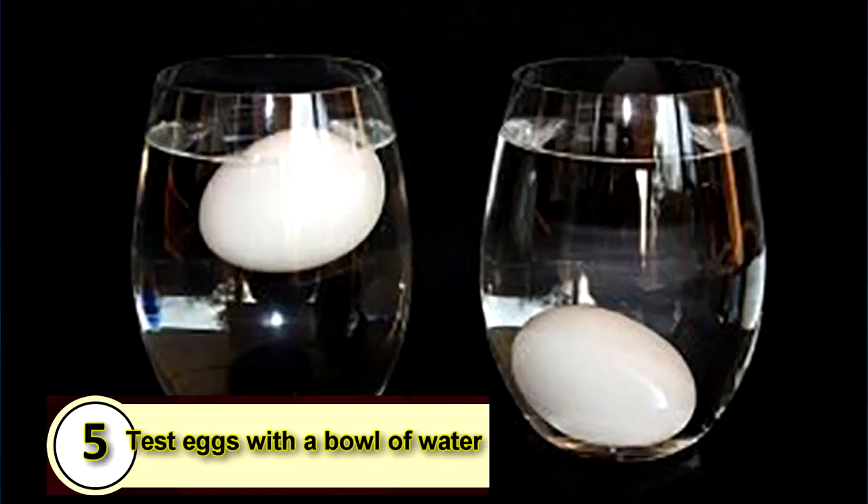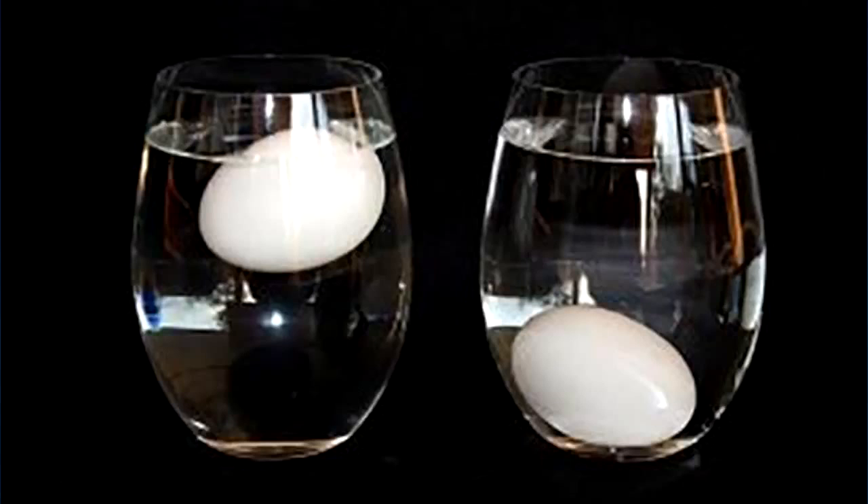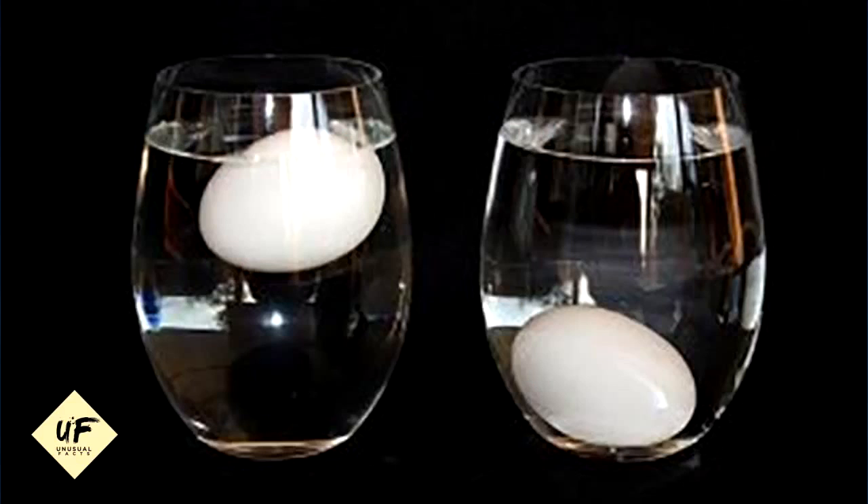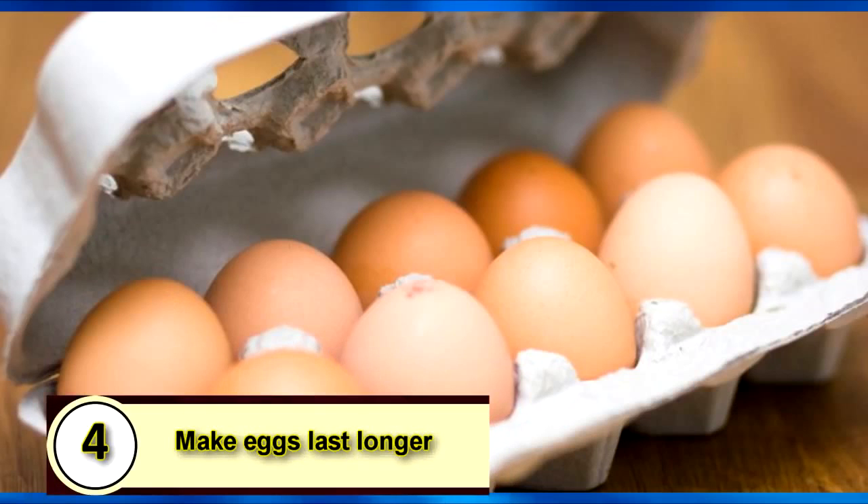Number five: test eggs with a bowl of water. Place your eggs in a bowl of cold water. If they sink to the bottom and lay flat, they're fresh. If they sink but stand on one end, they're a few weeks old but still good to go. If they float, toss that egg.